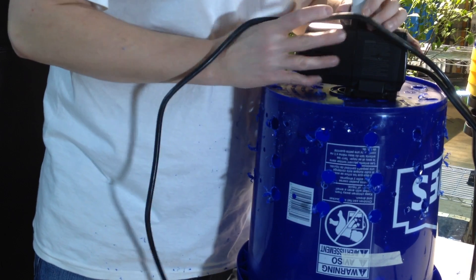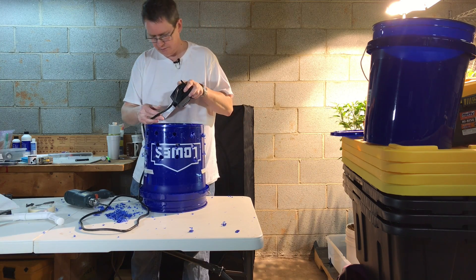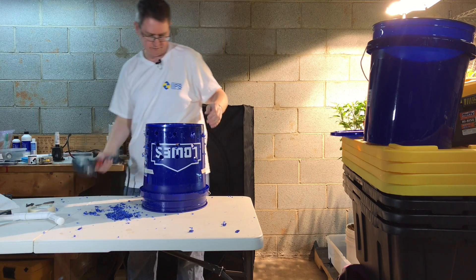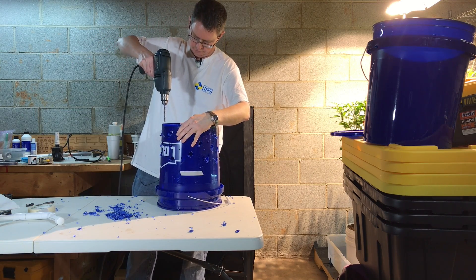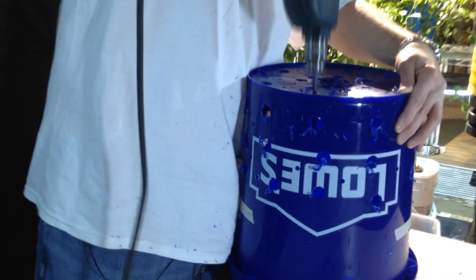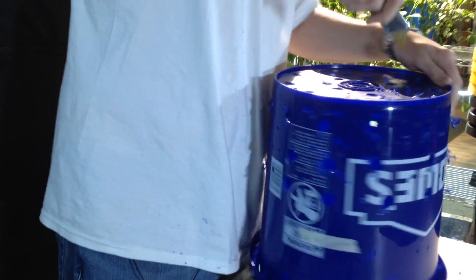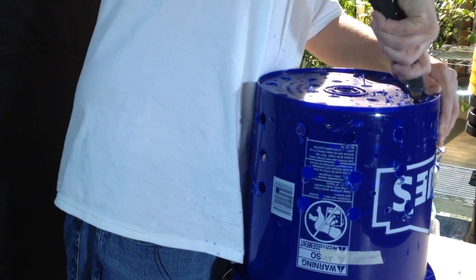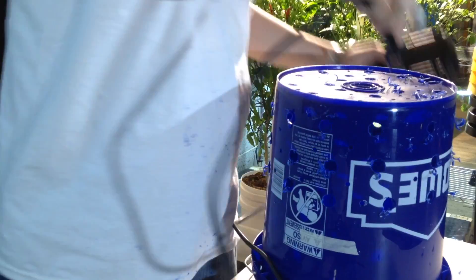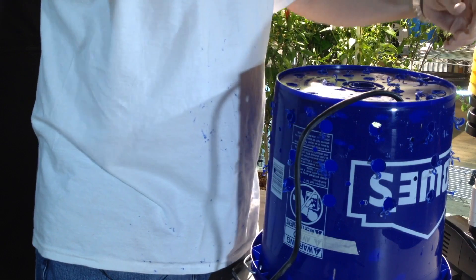So I'm just going to put the footprint there — probably needs to be on the edge. So that fits in there, and that will be coming back up out of the top.